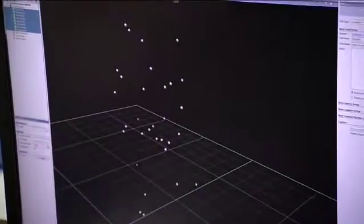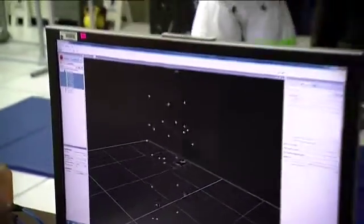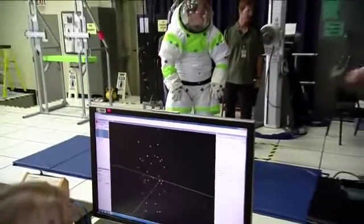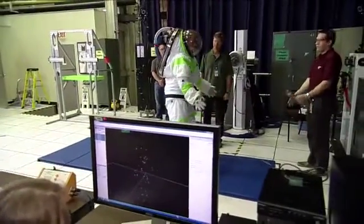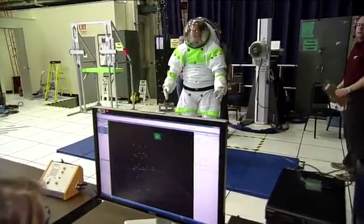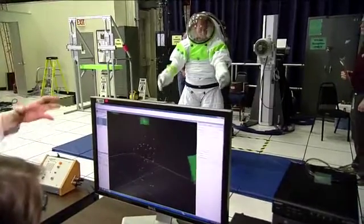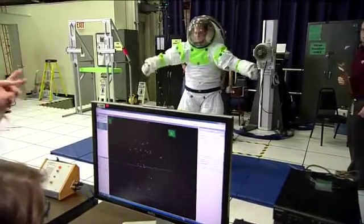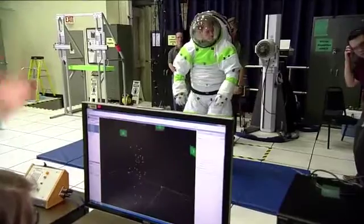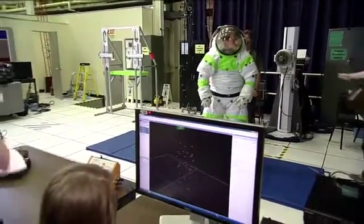What the ABF team, like Liz Benson here, does is take those marker sets and analyze the motion of the suit so we can understand elbow range of motion, knee range of motion, or — if you're kneeling — which joints you use and how much. It gives us information about not only the gross mobility of the suit but how each individual component contributes to the overall mobility. People that have seen Avatar or Lord of the Rings know this as motion capture.